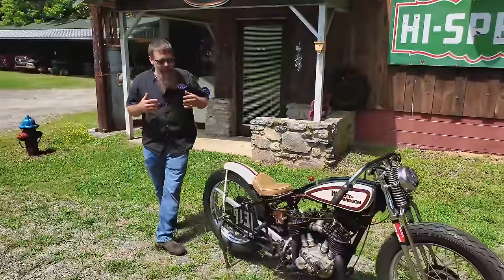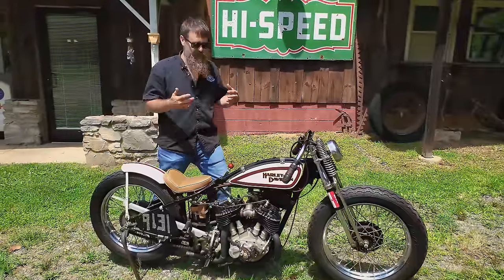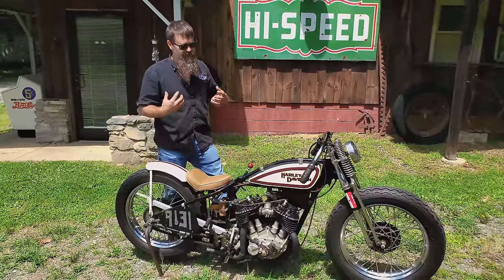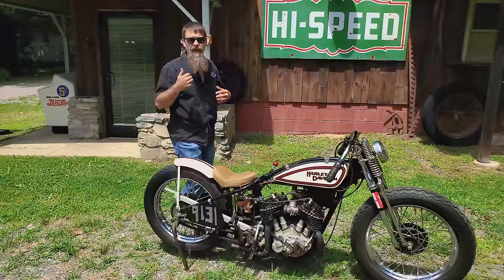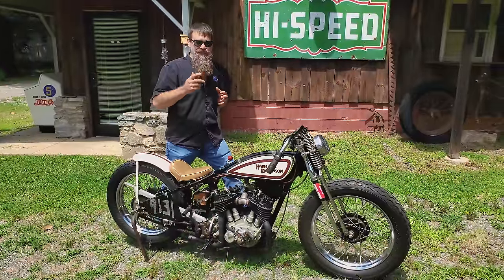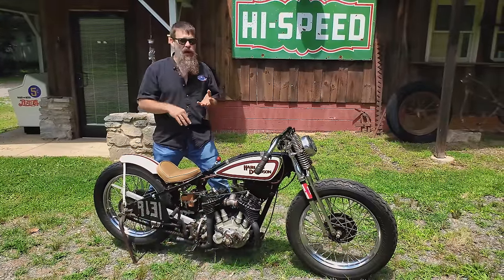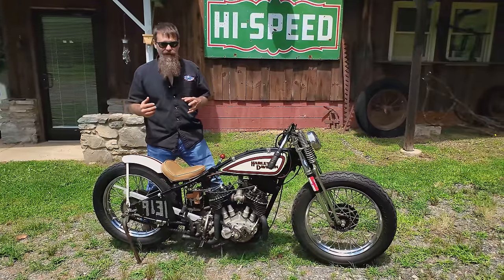Back in 2008, our good friend Buzz Kanter from American Iron Magazine kind of got us hooked on the Maxton Mile land speed trials. Eastern North Carolina, in a little town called Maxton, they actually have land speed racing for motorcycles and cars. They've got machines going upwards of 230 to 240 miles an hour.